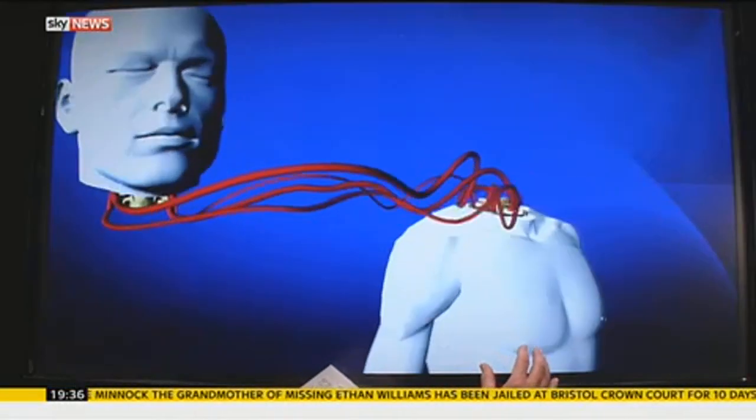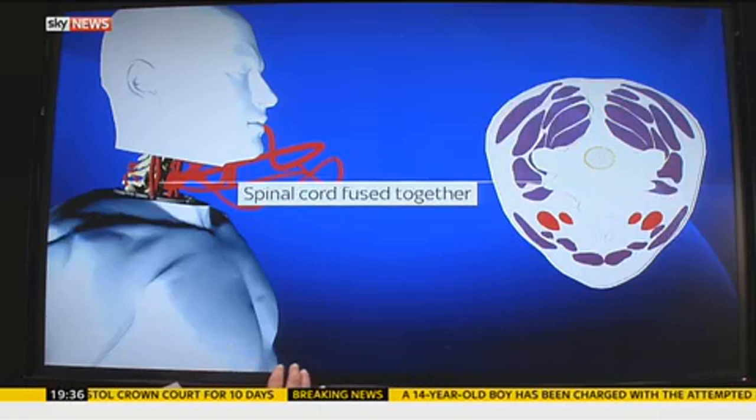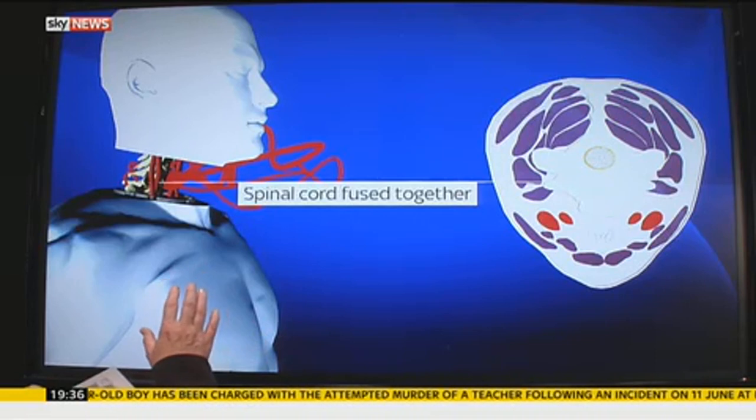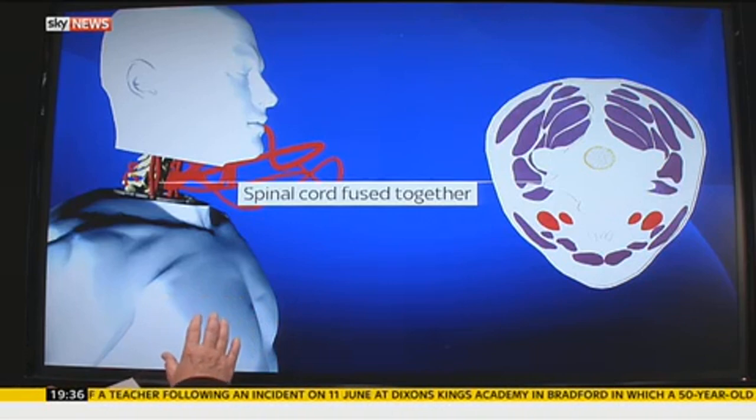The next stage is that the spinal cord is cut with a very sharp knife to minimize damage, and the donor head is then moved on to the recipient's body and the spinal cord is fused together with a substance called polyethylene glycol, which it is hoped will repair the joint. The idea of cutting the spinal cord sharply rather than bluntly has a little medical support — the well-recognized success of spinal cord injury surgery came from a man who had a stab injury rather than a blunt injury to the cord.